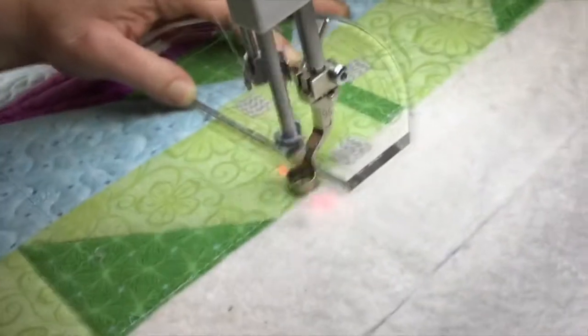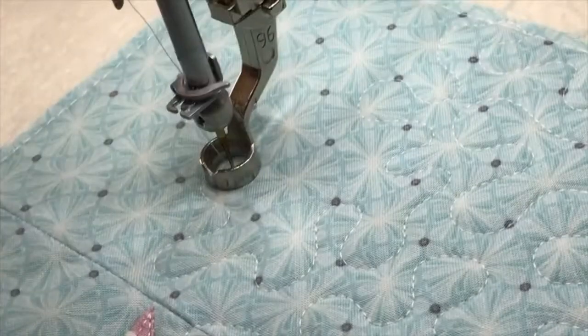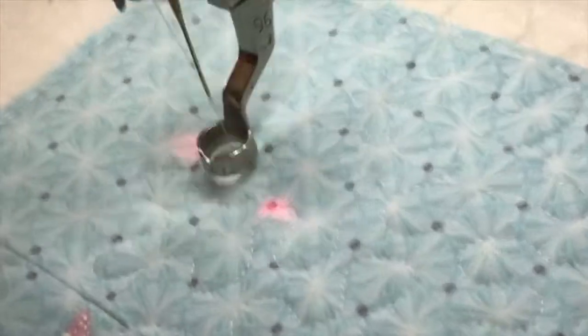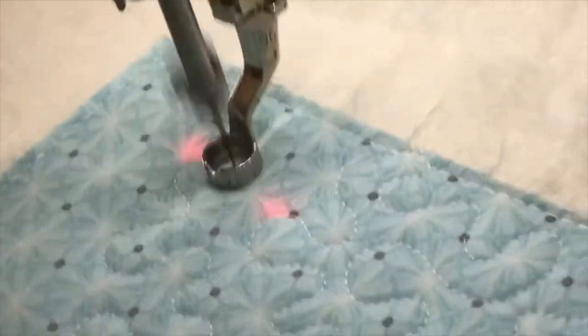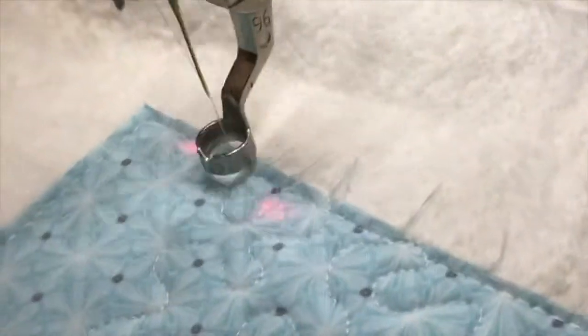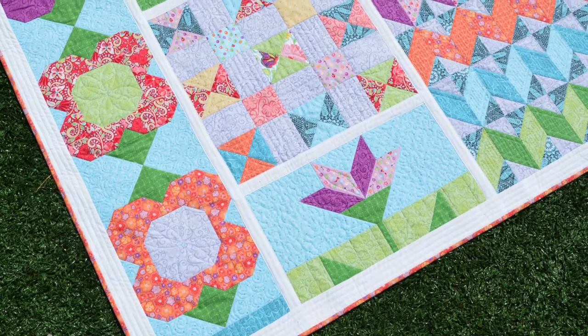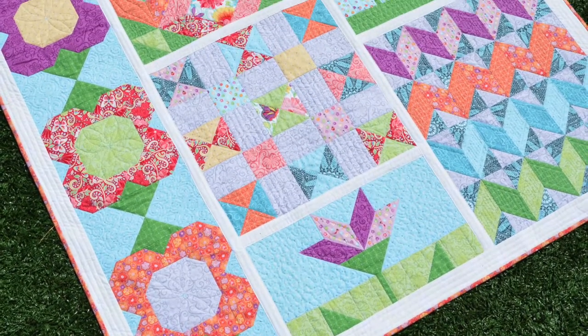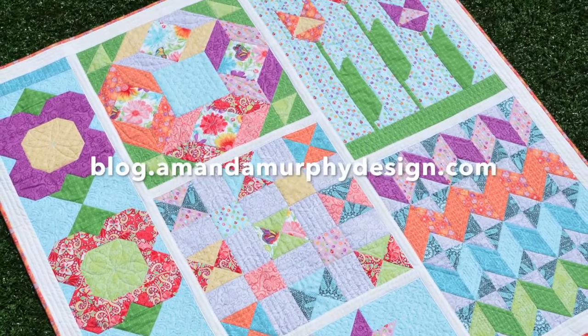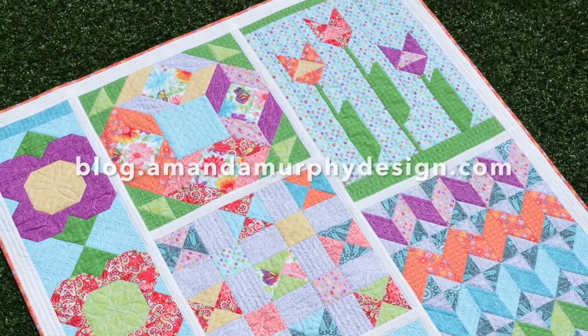The last step of this block is doing some gentle meanders — whatever you choose to do in this background. This diamond print — I loved it for cross-hatches in this collection, the Meadow Dance collection I did for Contempo — but I felt like that area needed some meandering or something more organic. So there you have it, block two of Meadow Minis.